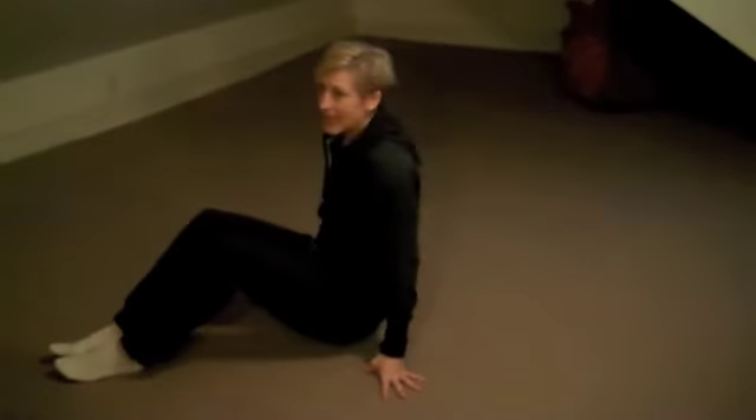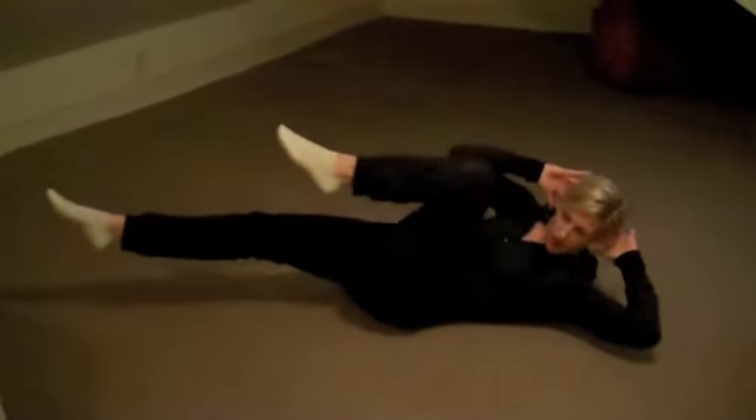Abs are going to be burning up. So, let's go. You're going to start on the ground, and we're going to begin with a super slow bicycle ab. Bring your hands behind your head. You're going to twist right here, and for 30 seconds on the clock, you're going to get it going super slow.